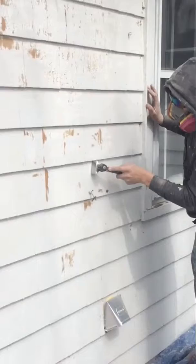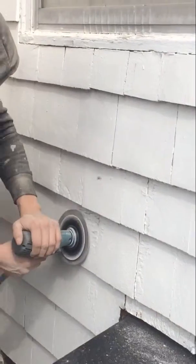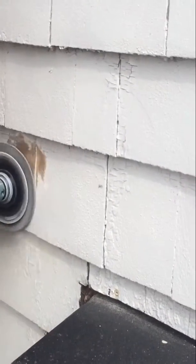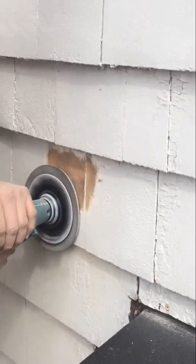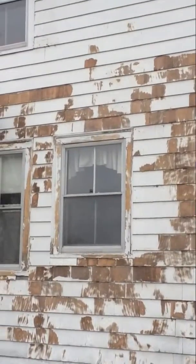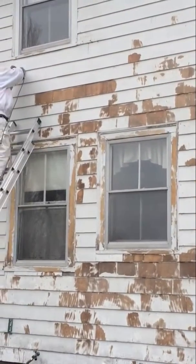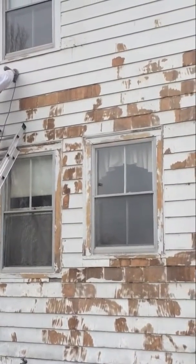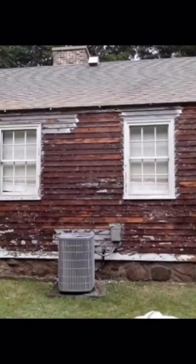Hand scraping just gets the superficial stuff that comes off with your fingernail. We prefer to use our sanding machines that really force the paint off the house. As you can see here, it leaves the house extremely smooth as a result. This gives you an idea of a house that was pretty much 50 to 60% peeling — after a good sanding, a little more sanding on this house.